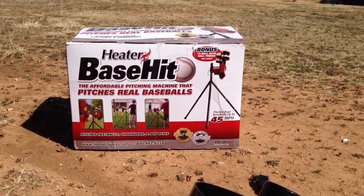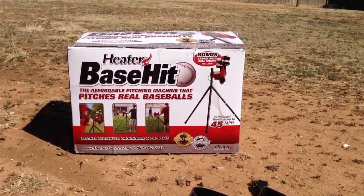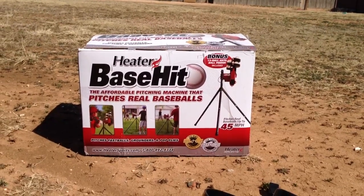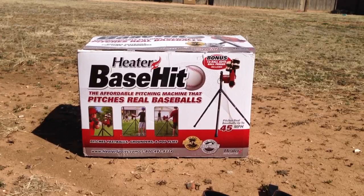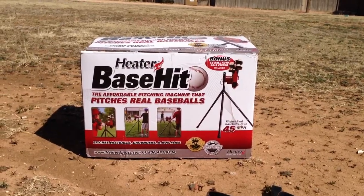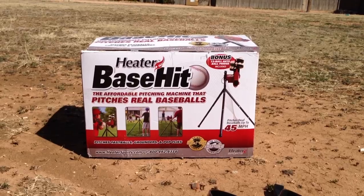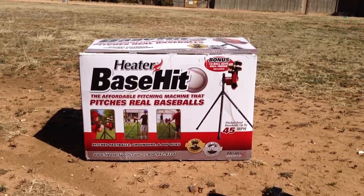How's everybody doing? Today we're going to show you how to assemble a Heater Base Hit pitching machine. It pitches real baseballs up to 45 miles per hour. It pitches softballs, grounders, and pop flies. We purchased this from the Academy for around $400.